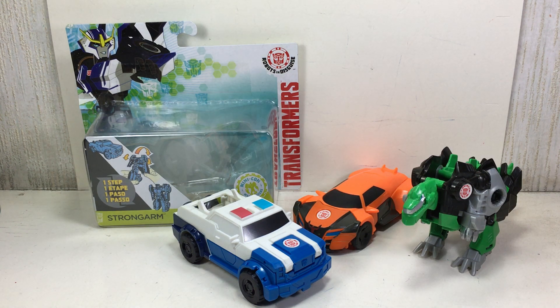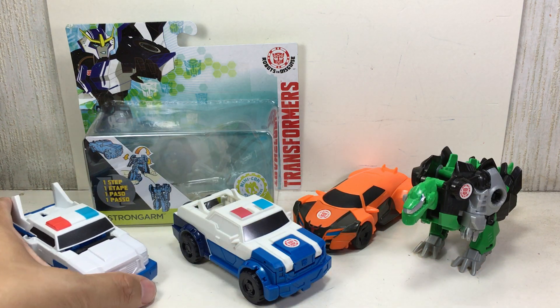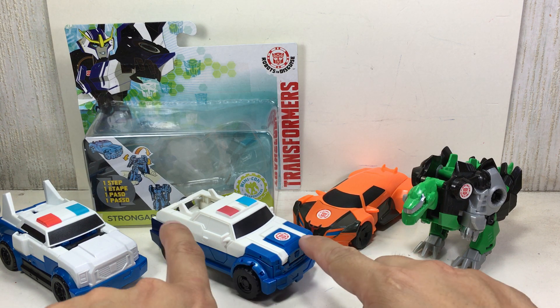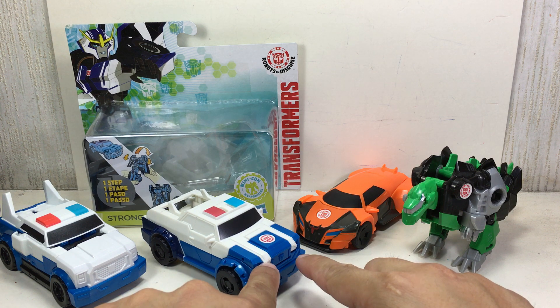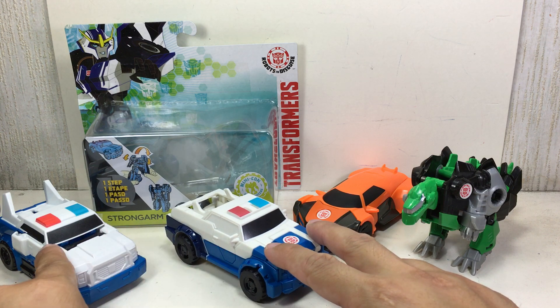This is the Transformers Robots in Disguise One-Step Strongarm Version 2, and this is Version 1. Version 2 looks more accurate in alt mode compared to Version 1, because of the Autobot logo and there's more blue to it. But there's no paint over here, not like this one.